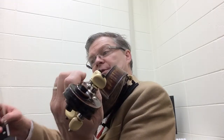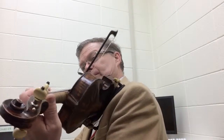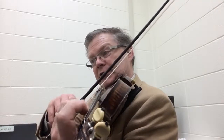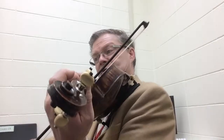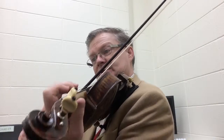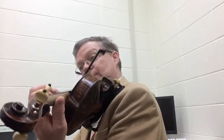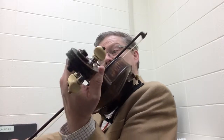Rest, rest, rest. Rest, two. Rest, rest. Rest, two. Two, three, two, three, four, five, two, three, four, five.